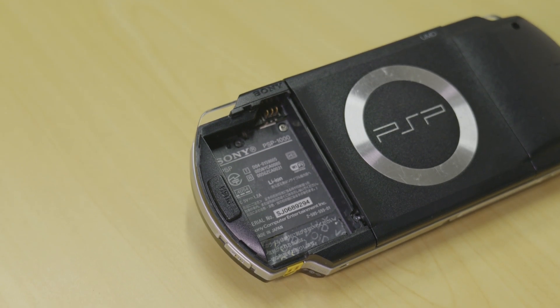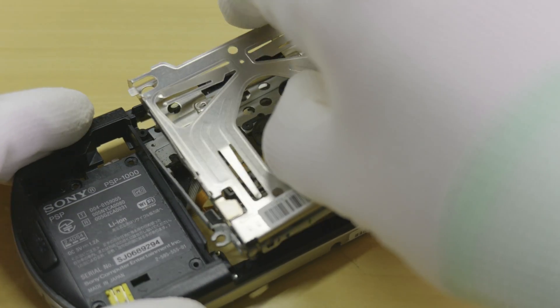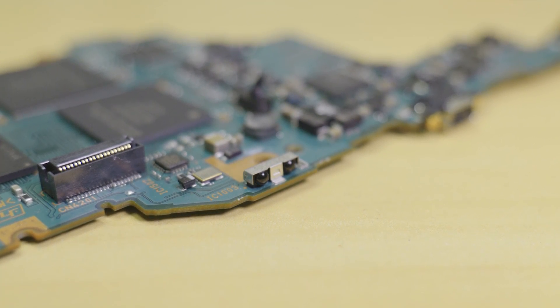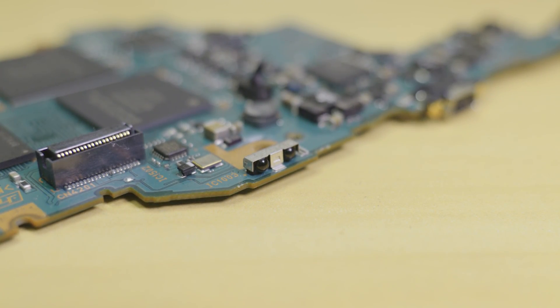This mod kit is only compatible with PSP-1000 model consoles and requires complete removal of both the optical drive and the IR transceiver, meaning when this modification is complete, you'll no longer have a functioning optical drive or infrared transceiver.